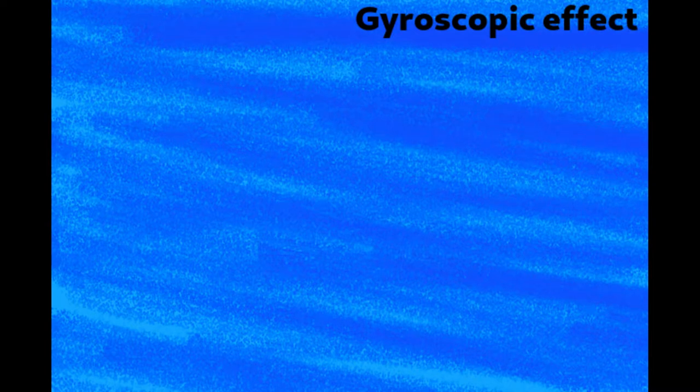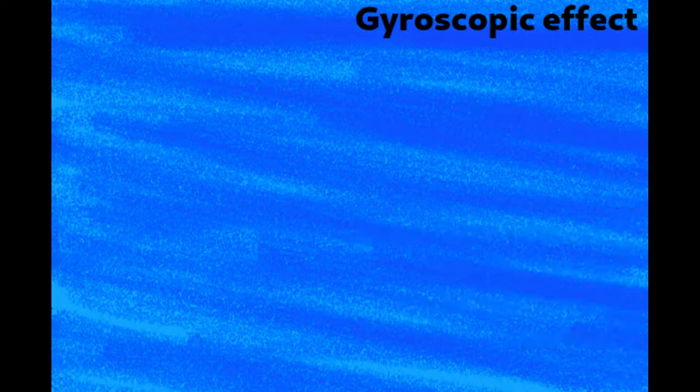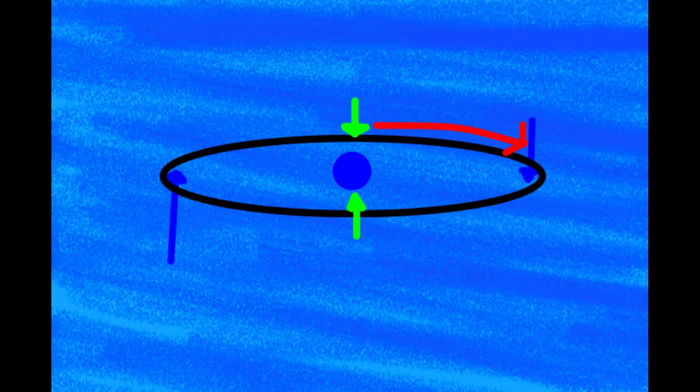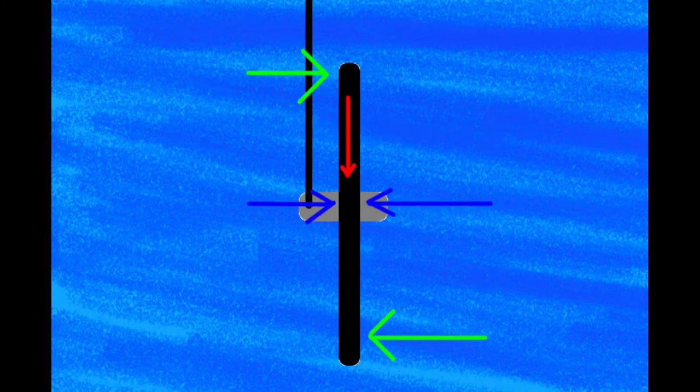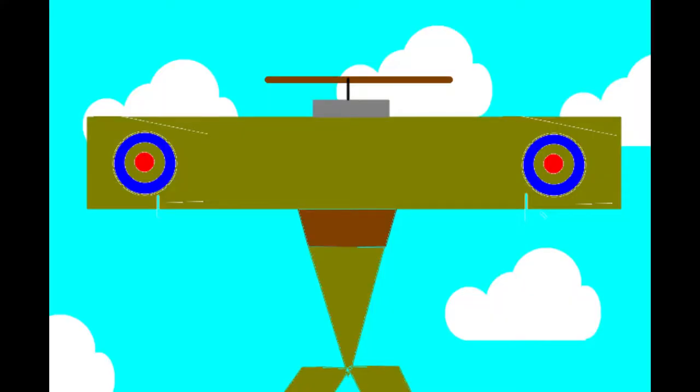Finally we come to the gyroscopic effect. This was the feature leading to more dying in training than in combat, but also what made it so effective. When a body is rotating and two forces are applied, the body will tend to tilt — this is because it is rotating. This creates a pulling force on one side called the gyroscopic effect. This happens with a bike wheel on a string, and it also happened with the Sopwith Camel's engine, meaning the plane turned very fast to the right but very slowly to the left.